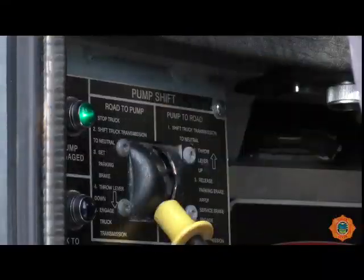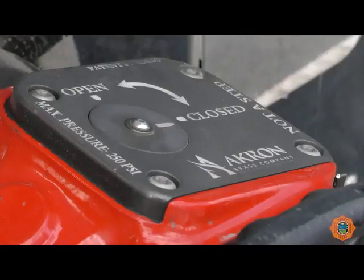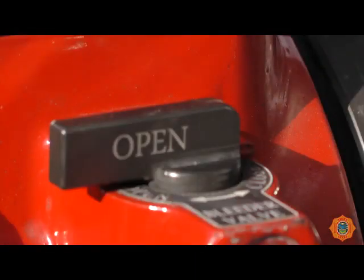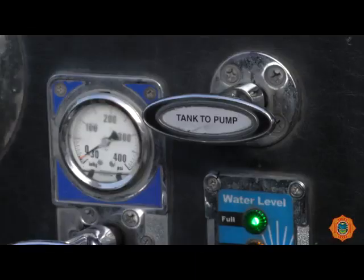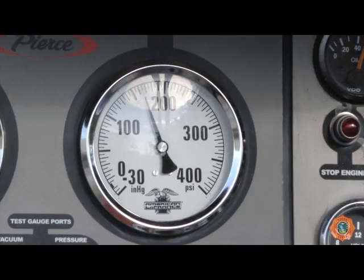The engine should be placed into pump gear and the truck prepared for pumping operations. The pump intake valve should be closed. Open the bleeder on the pump intake valve to allow any air in the hose to be vented. Open the tank to pump valve.